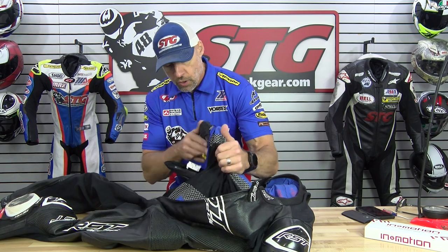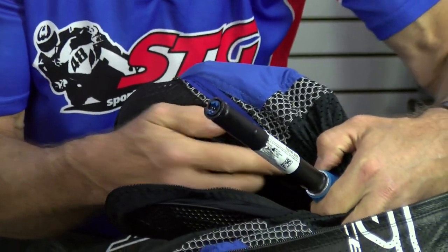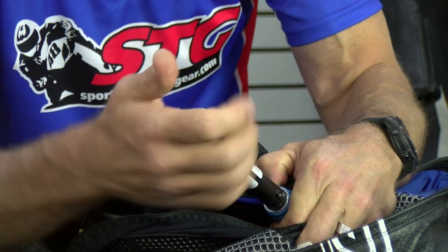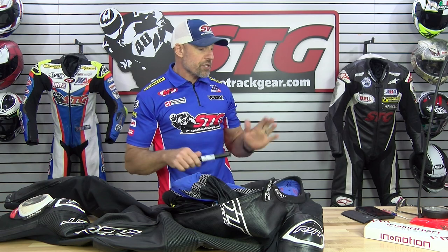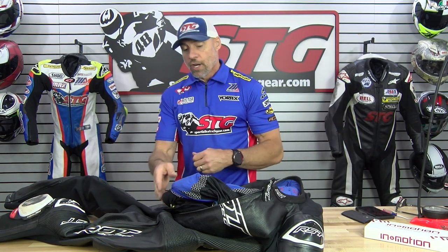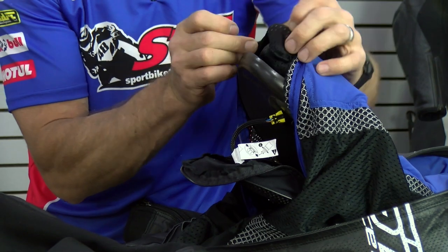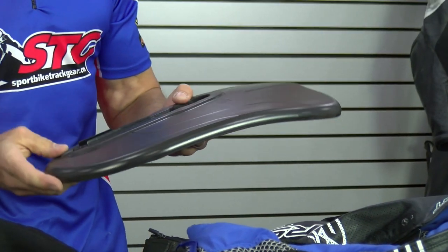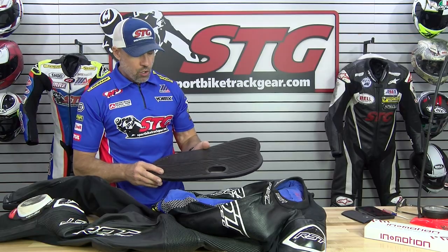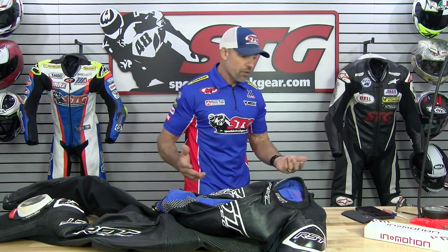We're going to grab the inflator and the airbag base, which is right here — that blue sleeve is the base. Hold that with one hand. This is not threaded in very hard; standard threads. It's a one-time use device; when you're done with it, just dispose of it and recycle it properly. Slide the bottom of the back protector out of that pocket and pull it out. Here is the back protector that comes with the In-In-Motion airbag system — a level one back protector built right into it that works in concert with the airbag.